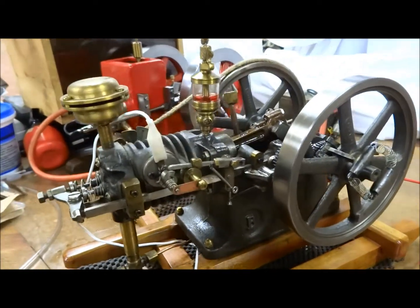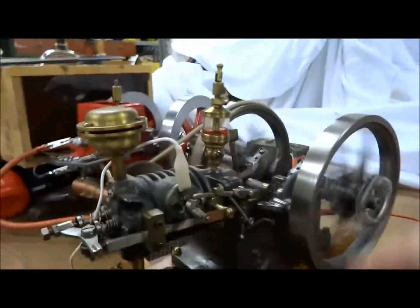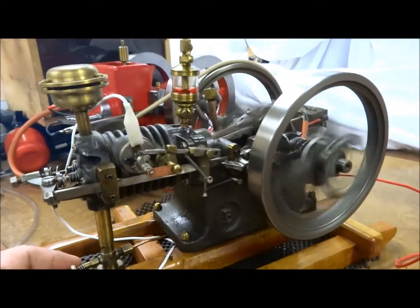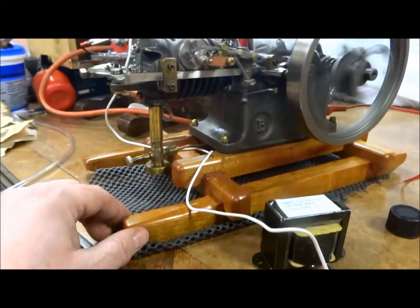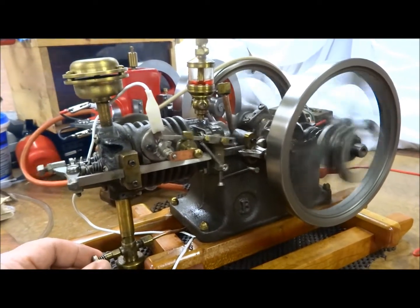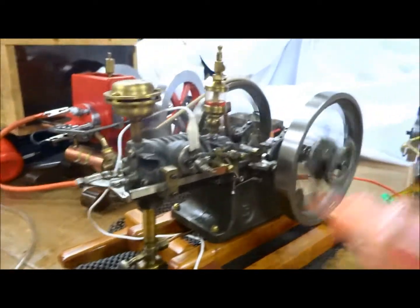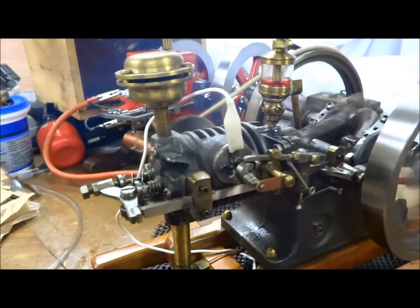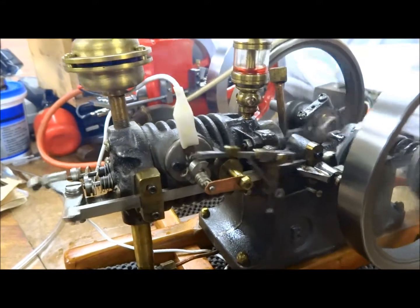Now we're going to test this little Paul Breesh Castings Associated model. The new engine, so we're using plenty of mystery oil to break it in.